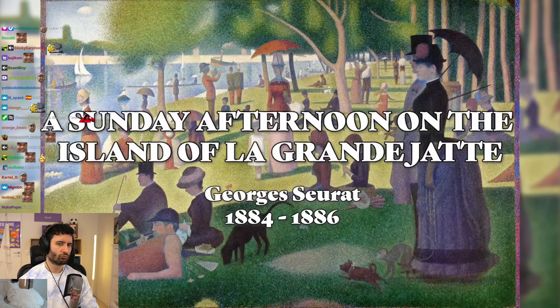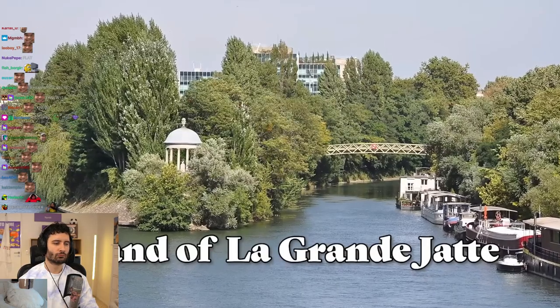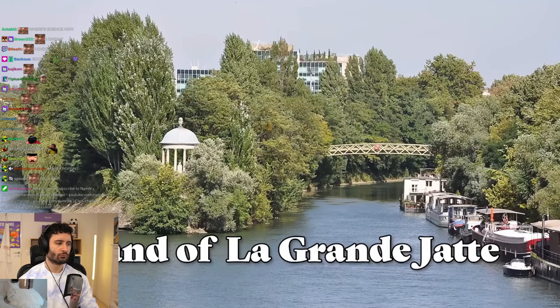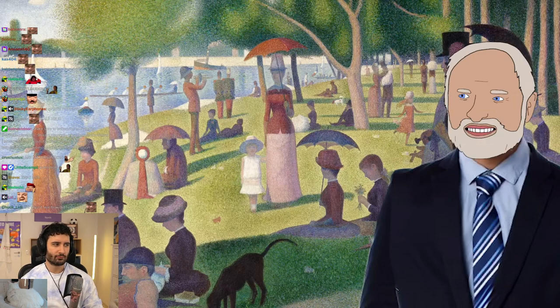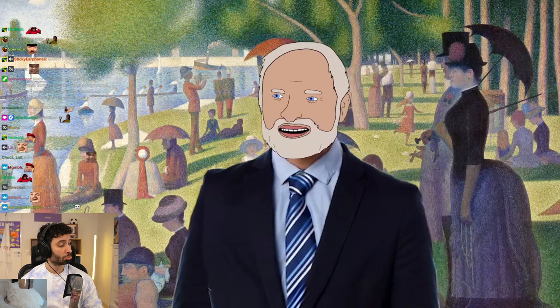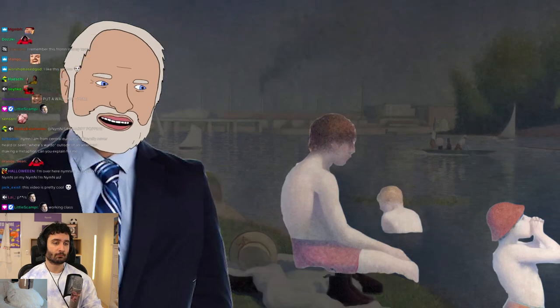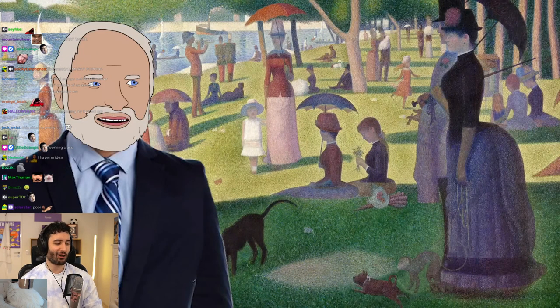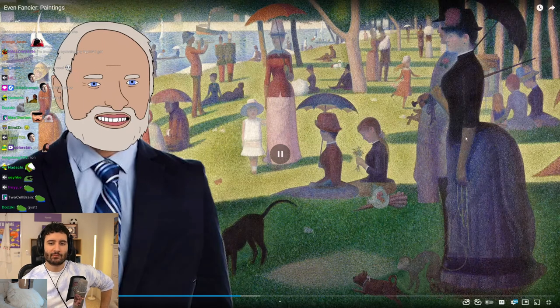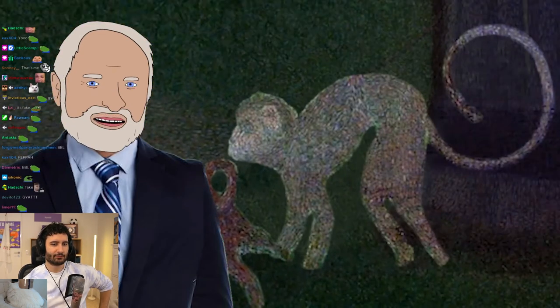A Sunday Afternoon on the Island of La Grande Jatte. This thing is pretty big, and here's the real life place it was painted after. What you may not know is that it's actually a sequel. George Seurat first painted the left bank, where all the working class sit. And then this is the one you all know, on the right-hand bank, where all the people are a very bougie sort. There's also a monkey in it.